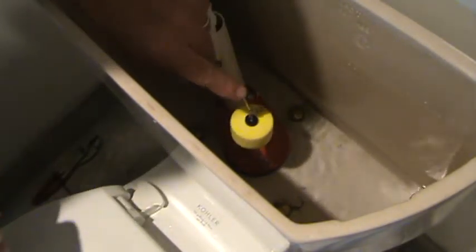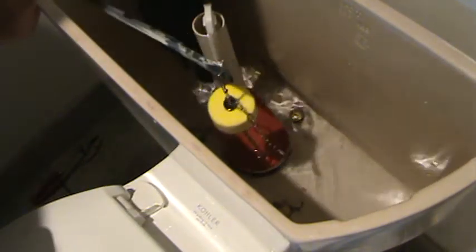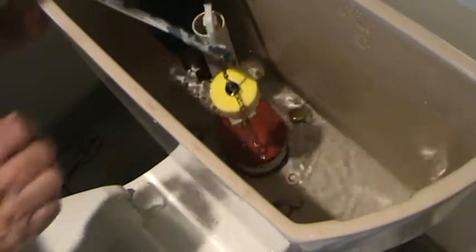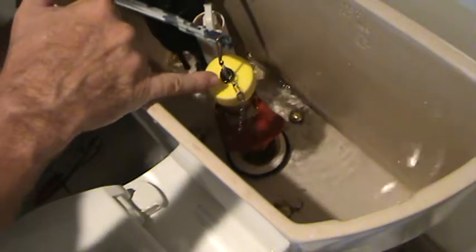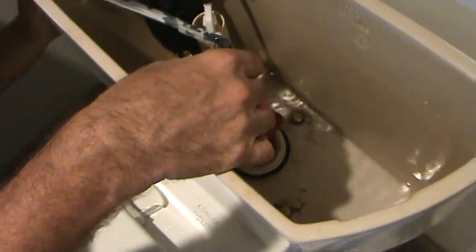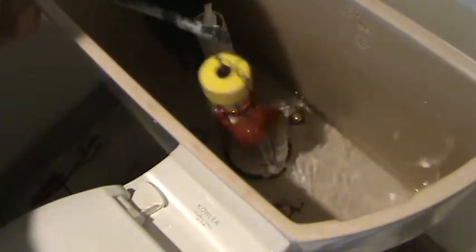I've got this readjusted now — I think it goes on top like that, not on the bottom, which raised it up a little bit. But I'm thinking the rubber gasket I put in was a little bit thicker than the old one, which means the chain dropped down a little bit lower. So I'm going to adjust the chain up a couple rungs to get that flapper up higher.